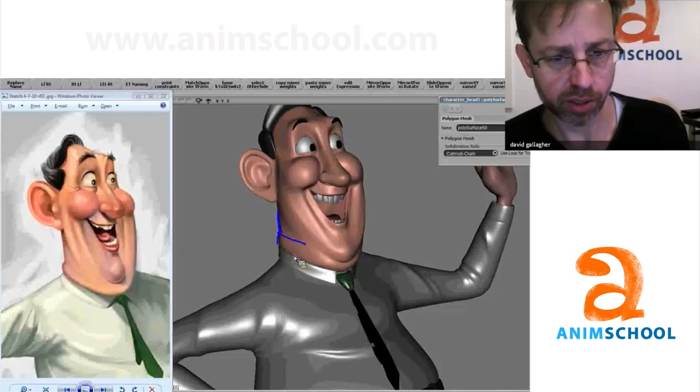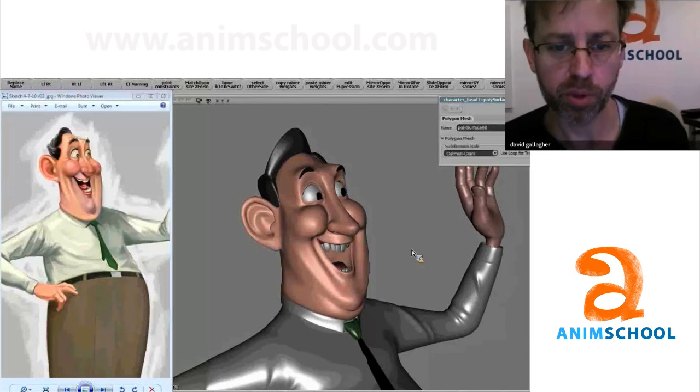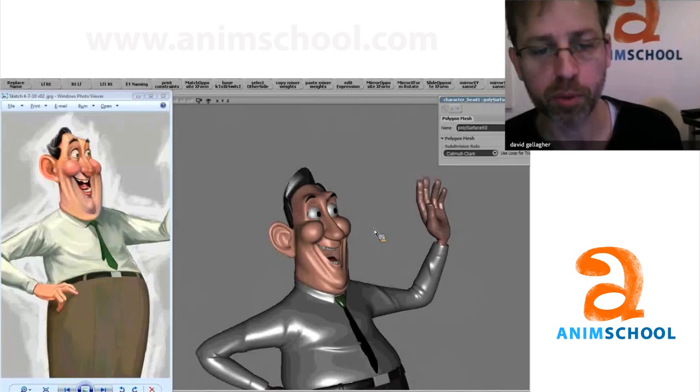If you had a little more geometry you could do that a little more definitively, but that's good. I talked about maybe bringing that lip out a little bit. So there's our before and after. The cool thing is once you know what to look for, a few minutes of modeling — like literally 20, 30 minutes of modeling — makes a pretty big difference.